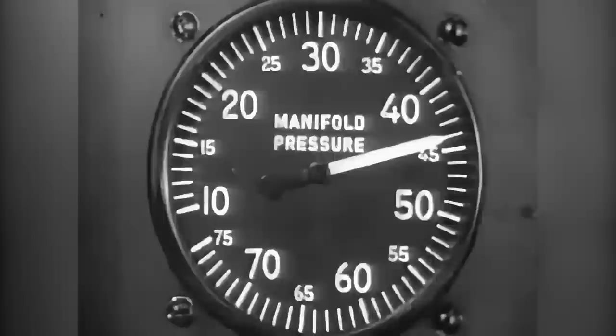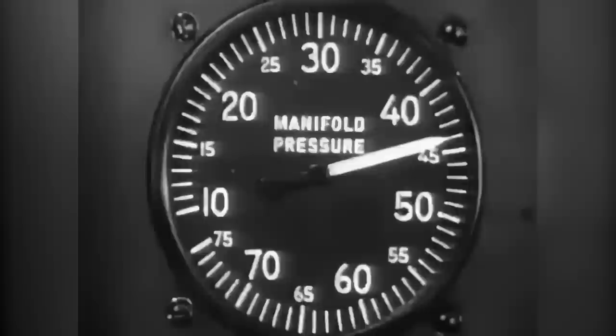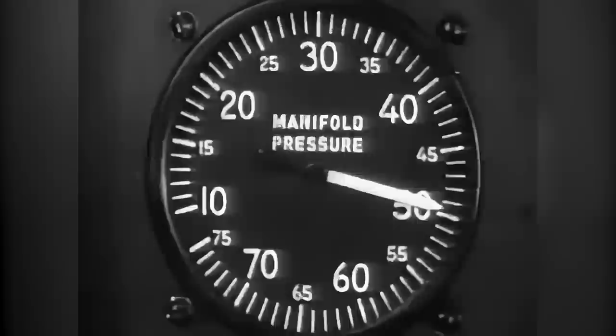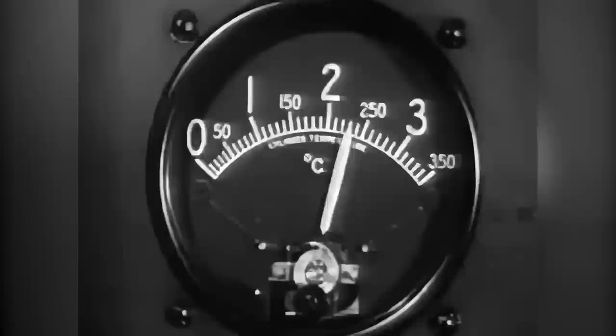For normal rated power, use 44 inches of manifold pressure and adjust the prop control for 2,550 RPM. At approximately 5,500 feet, you will reach full throttle; allow the manifold pressure to drop to 41 and a half inches. Throttle back three to four more inches to prevent exceeding low blower manifold pressure, then open the intercooler flaps. Use 49 and a half inches for rated power in low blower; you will reach full throttle at approximately 15,400 feet. Allow the manifold pressure to drop to 47 inches, throttle back three to four more inches, and shift quickly from low to high blower. Use 49 and a half inches in high blower to continue rated power climb; full throttle altitude is approximately 21,800 feet. At this altitude, you will be using oxygen as needed to protect against anoxia.